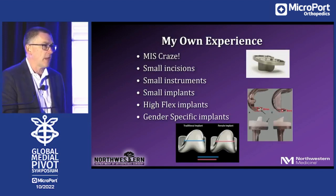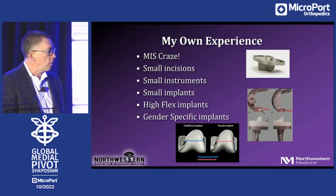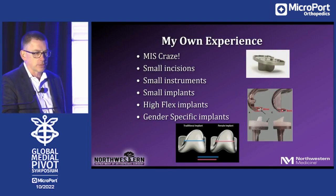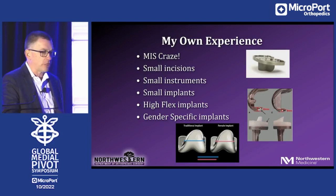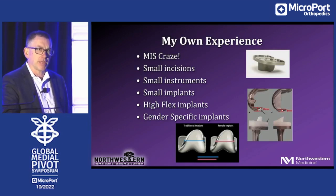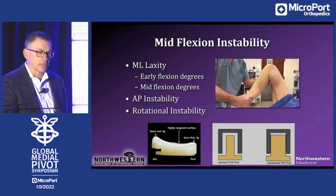Being in Chicago, the epicenter of the MIS experience craze early on in my career, I was exposed to all of these things: small incisions, small instruments, small implants, high flexion implants, gender-specific implants — all of which have been shown to contribute absolutely nothing to arthroplasty. The only thing it brought forward was a couple of recalled tibial implants but really no change in outcomes. I did learn how to handle the tissues a little bit better and a little about pain management, but I learned nothing really about knee implants and knee design.